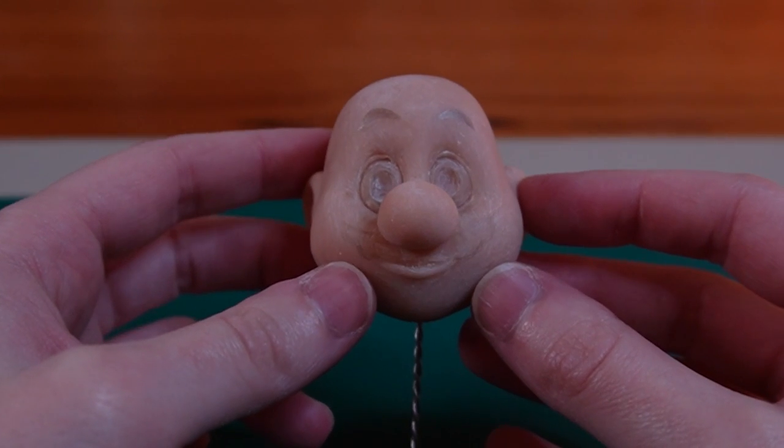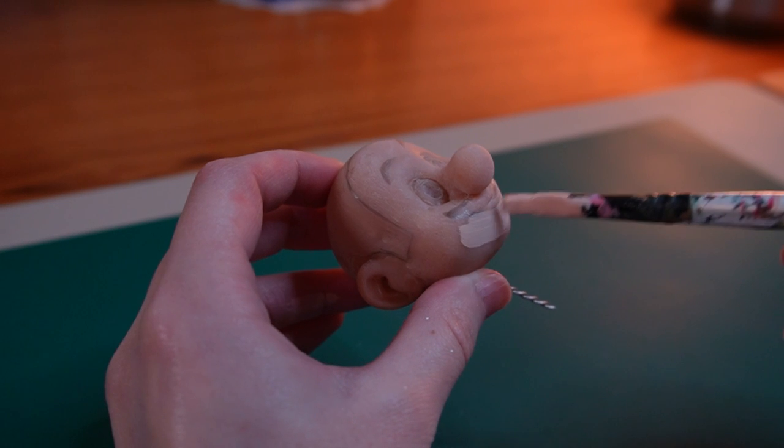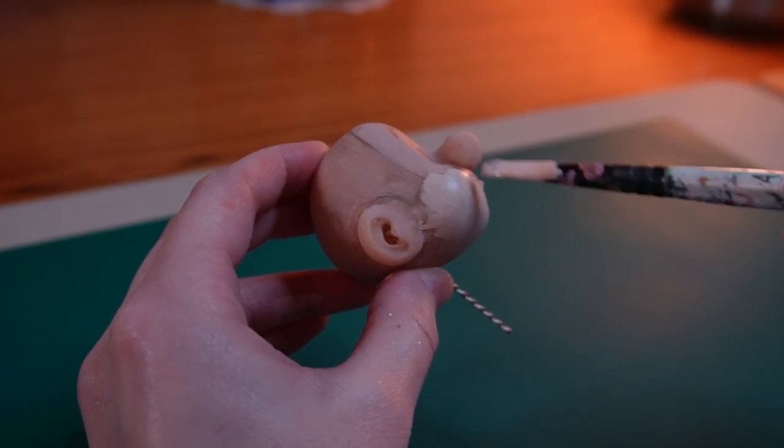Well, a bald version of himself. On to the painting — I'll do a couple of coats of beige for his skin.